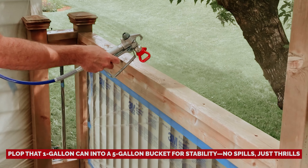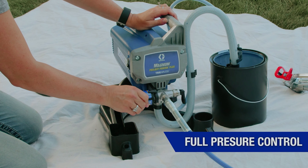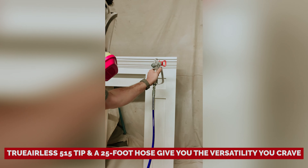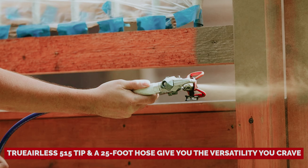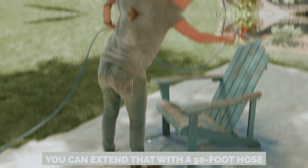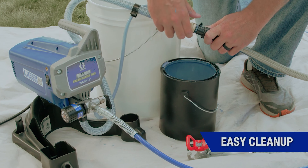Bonus tip: plop that one gallon can into a five gallon bucket for stability — no spills, just thrills. With easy adjustable pressure and a lock-on feature, you can paint away comfortably without finger gymnastics. The true airless 515 tip and a 25-foot hose give you the versatility you crave, and if you're feeling ambitious, you can extend that with a 50-foot hose. When the painting party wraps up, cleanup is as simple as flushing it with your garden hose. Your next project is waiting for you.